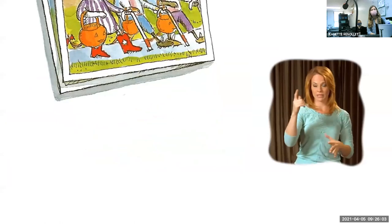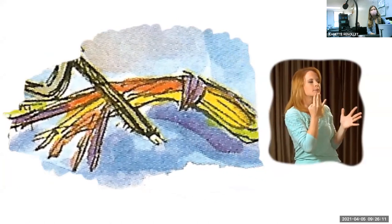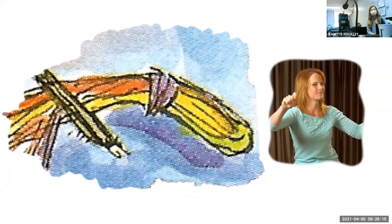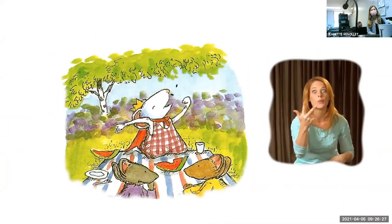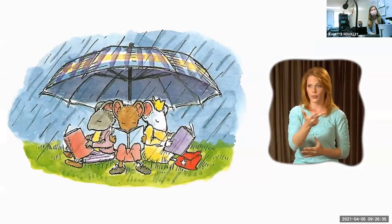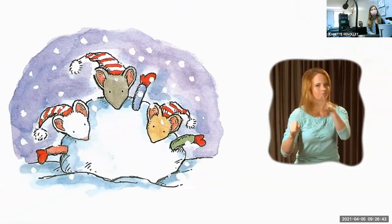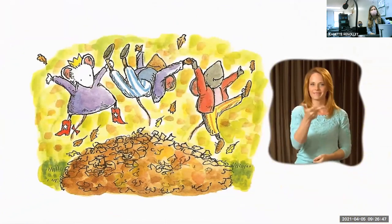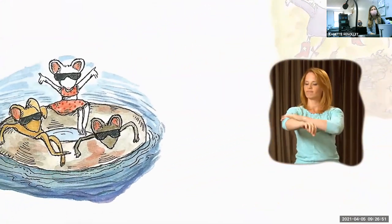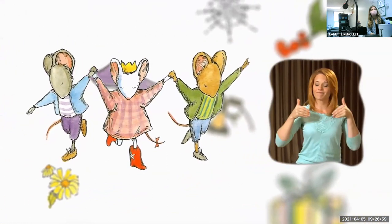Chester and Wilson taught Lily hand signals, and she taught them how to pop wheelies. Lily taught Chester and Wilson how to talk backwards, and they taught her how to double-knot her shoes. 'Some days I just can't tell those three apart,' said Lily's mother. 'Me either,' said Lily's father. For Halloween they dressed as the three blind mice. For Christmas, Lily gave Chester and Wilson nifty disguises, and they gave her a box of multi-colored shoelaces — extra long for double-knotting. In spring, Chester and Wilson and Lily shared the same umbrella. In summer they reminded each other to wear sunscreen. Chester and Wilson and Lily — that's the way it was.